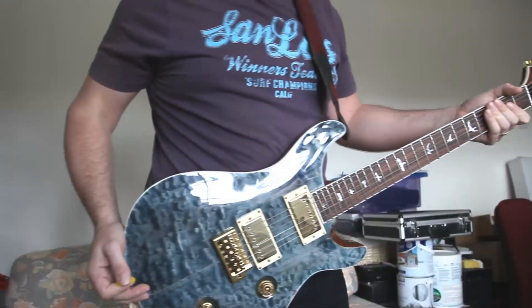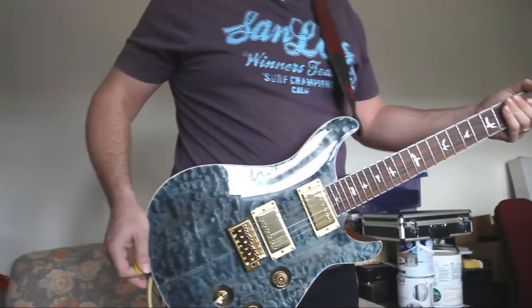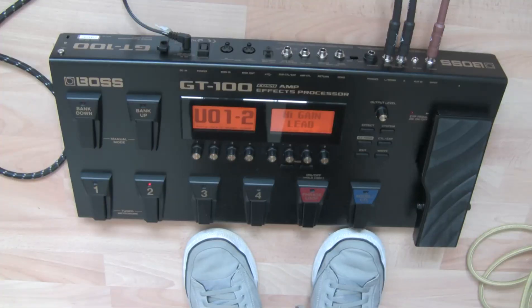It's always good to fluff a couple of plays on this, isn't it? Just to show what a crap guitarist I am. Never mind. Okay, so that's the GT-100.